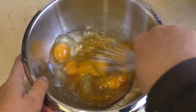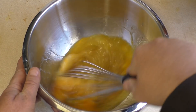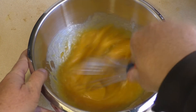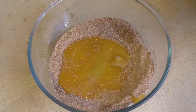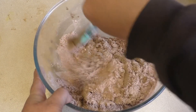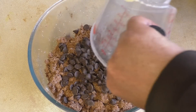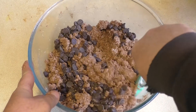Just pour the wet ingredients into the dry and mix it until well combined. Then add about half a cup of dark chocolate chips — gluten-free if you can find them. Just mix them through.